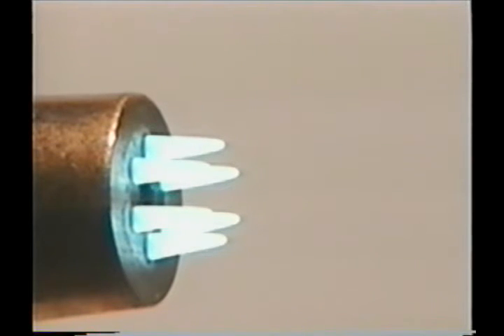This is a neutral flame and how we want the torch adjusted. A neutral flame produces carbon dioxide that purges air away from the heated metal and keeps it from oxidizing or burning until you push the oxygen cutting jet lever.